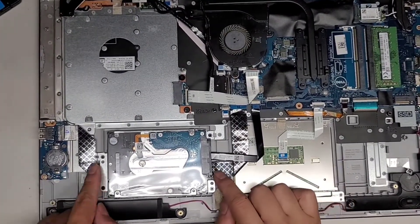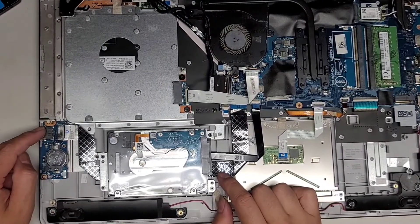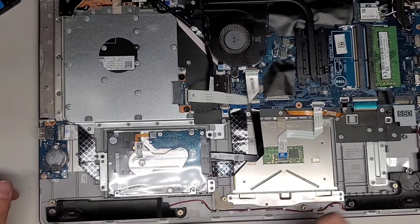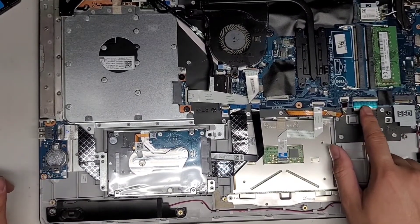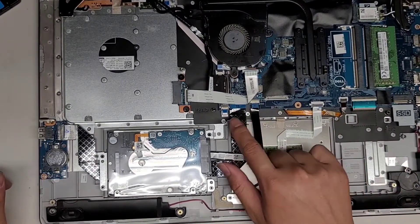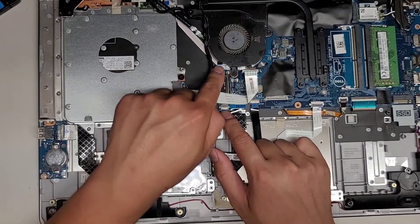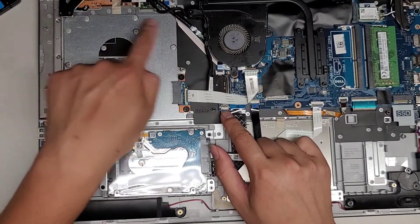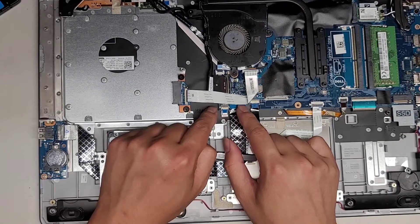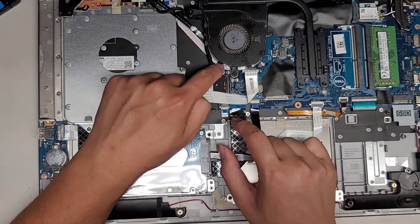Here you can see a connector going underneath for the BIOS or CMOS battery, as well as a USB port that can be pushed down and flipped out. You've got the keyboard connector, keyboard backlight connector, trackpad connector, and hard drive connector. There are two small connectors here — one labeled FP underneath, so that's for the fingerprint sensor, and the other is for the power button.